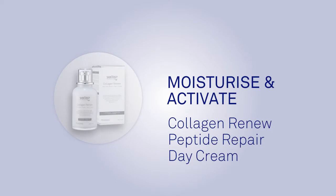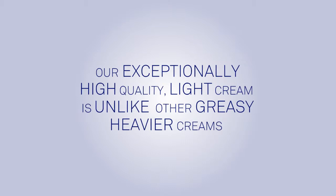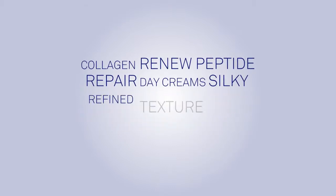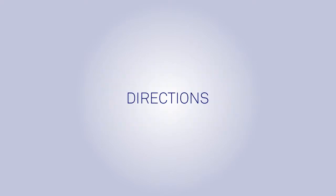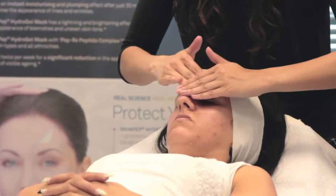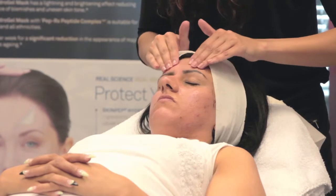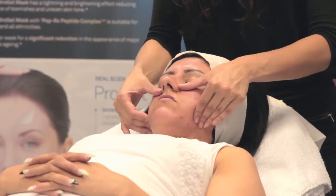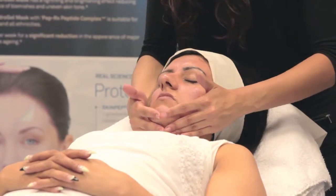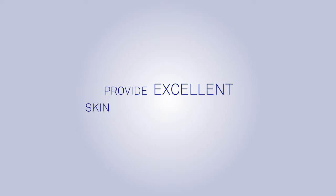Moisturize and activate: Skin Pep Collagen Renew Peptide Repair Day Cream. Our exceptionally high quality, light cream is unlike other greasy, heavier creams. Its silky, refined texture allows maximum absorption of peptides and supports collagen and elastin in skin cells to reduce fine lines and wrinkles. Directions: apply to clean dry skin, gently massage the cream into your face and decolletage area. Can also be applied to the delicate eye area and is compatible with base foundation. Key ingredients include vitamin K, vitamin E, Japanese algae seaweed, red ginseng, aloe vera and hydrolyzed collagen, providing excellent skin hydration.